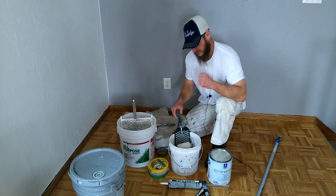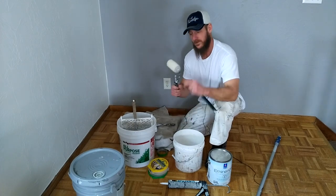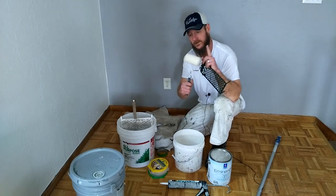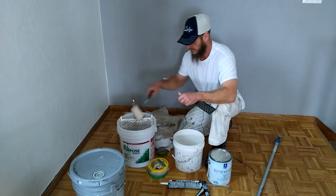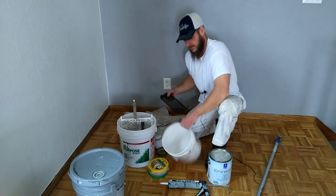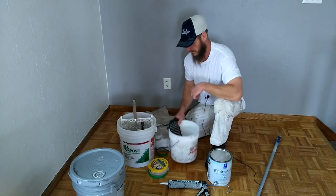I also like to use a 1-gallon painting grid with a 4-inch roller with the same nap — 3/8-inch Purdy White Dove. And a 2-gallon cutting bucket. I'll show you why we use that as we get into the video.